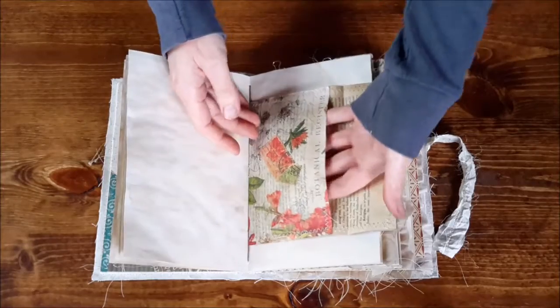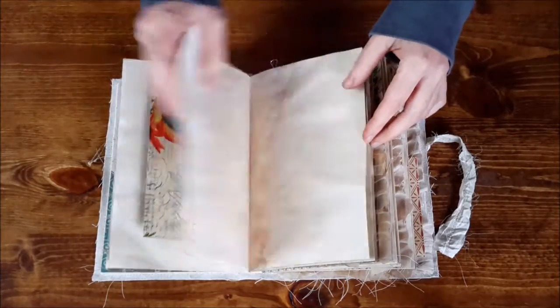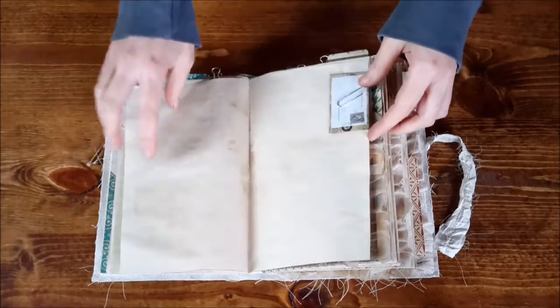Here's an envelope that has been attached on the inside. I think this one has over 135 pages, so it's a little bigger.